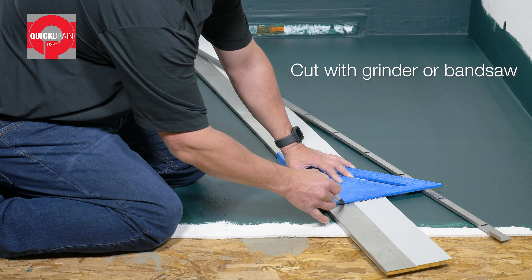First, measure the distance between the walls and the ends of the trough. Next, cut the extensions to the length you just measured. Install transition tape on the rear trough extension. Turn over the extensions and put a strip of transition tape on the back side of each. Apply thinset over the transition tape on the back of the extensions. Install the trough extension so the end at the drain is flush with the drain body.